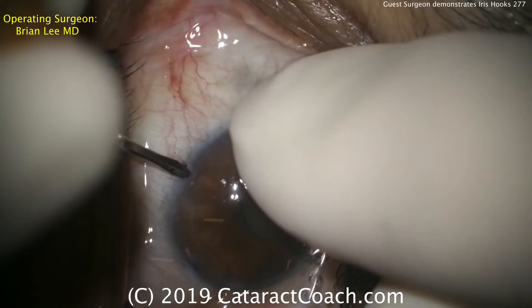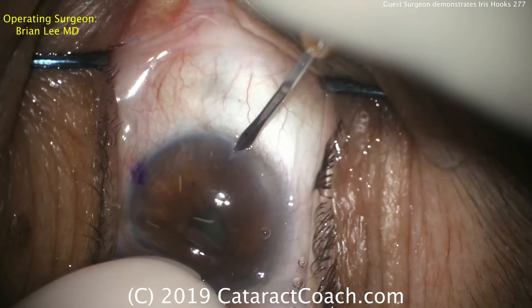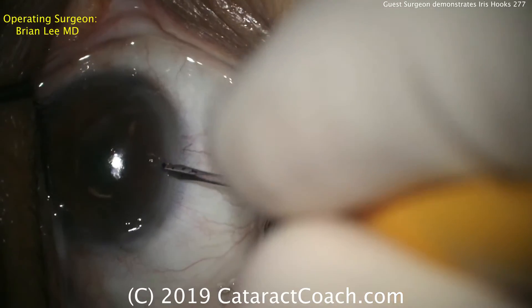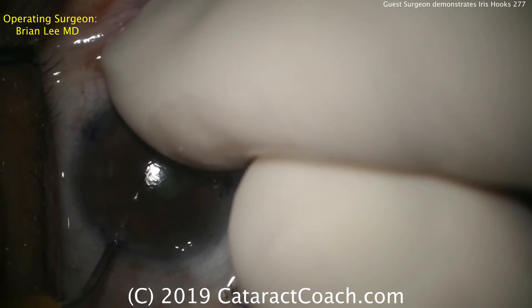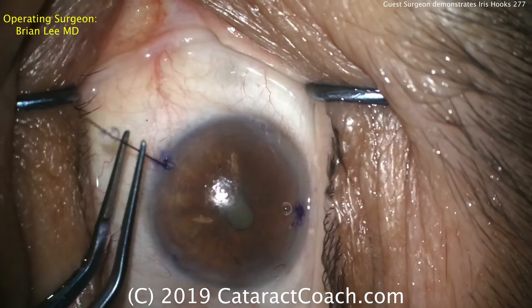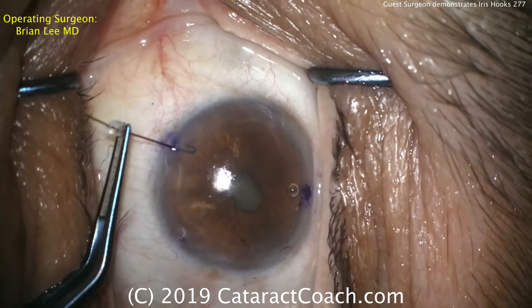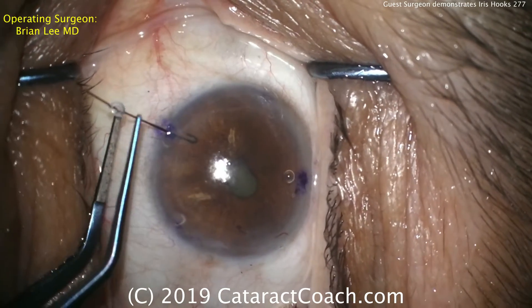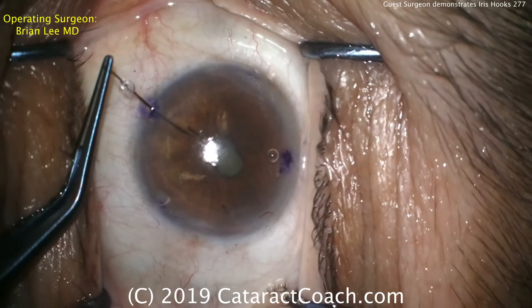Fixating the eye to make incisions for the iris hooks. I like the use of ink to help delineate. Notice that these incisions are angled downward, so they're a little bit different than a paracentesis. By angling them downward, it's going to make placement of the iris hooks a little bit easier because the iris hooks are in the correct plane. That incision is basically connecting the pupil margin to the limbus.